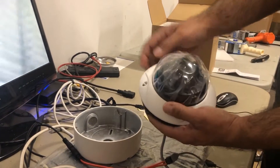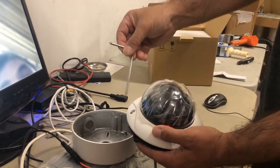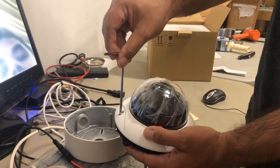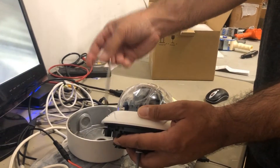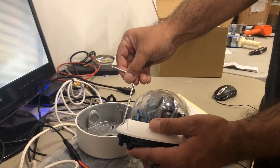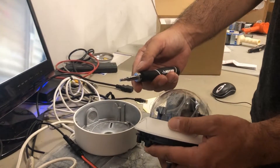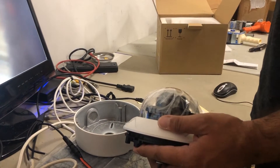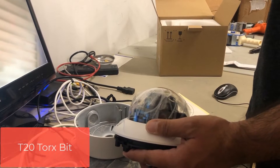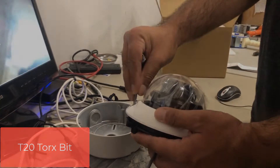You unscrew the top of this camera using the Allen key that comes inside the box. Do not use a drill — if you use a drill to unscrew or screw these in, you will warp the heads and basically you will be out of luck with no way to get back into the camera. It's a user error not covered under warranty. Alternatively, you can use a T20 CRV bit — a T20 CRV — which fits in here pretty nicely.